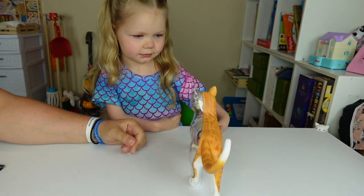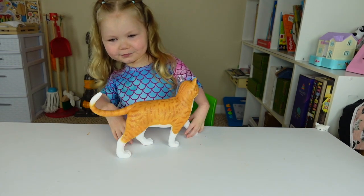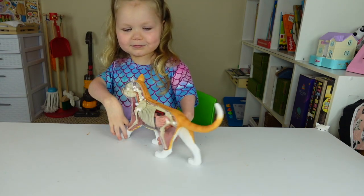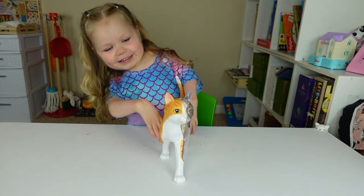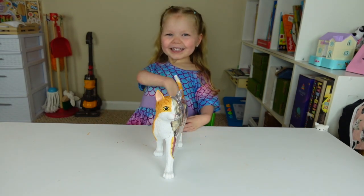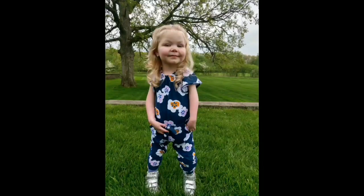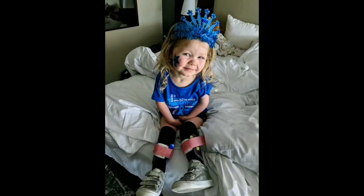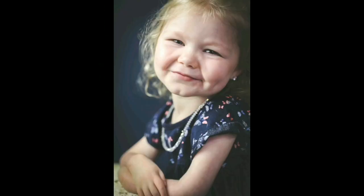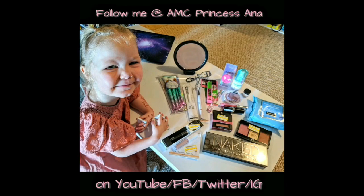There's your cat. Do you like it? Yeah. Cat's looking at you guys. Bye-bye. I'll see you next time.